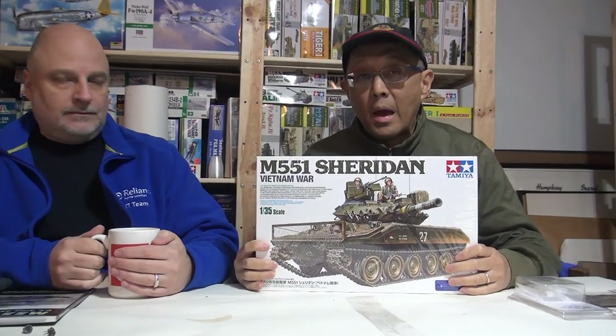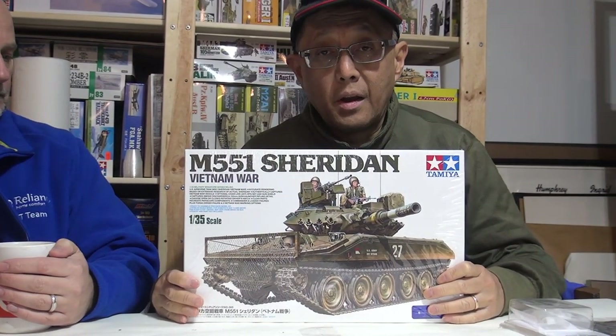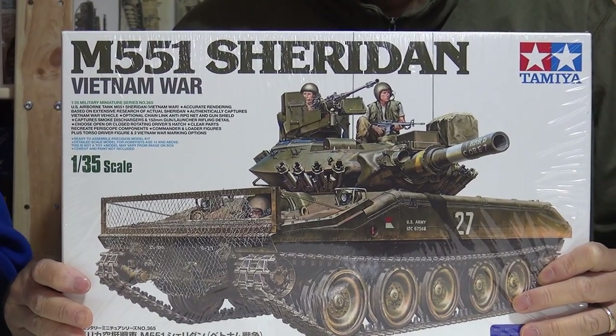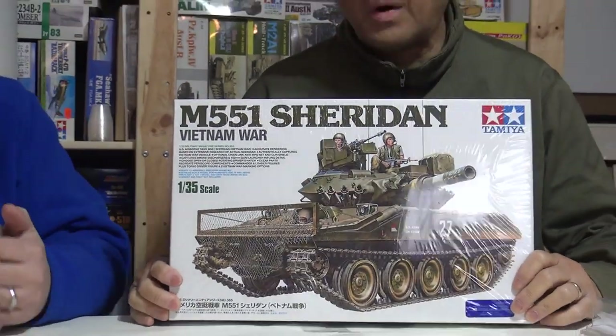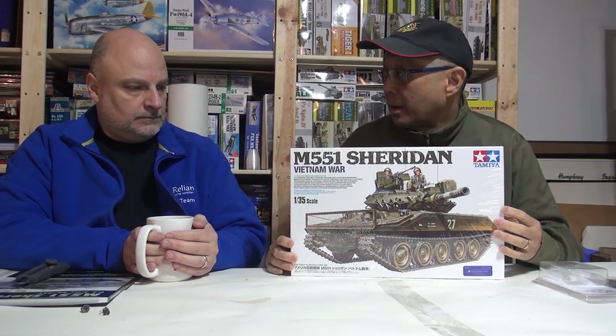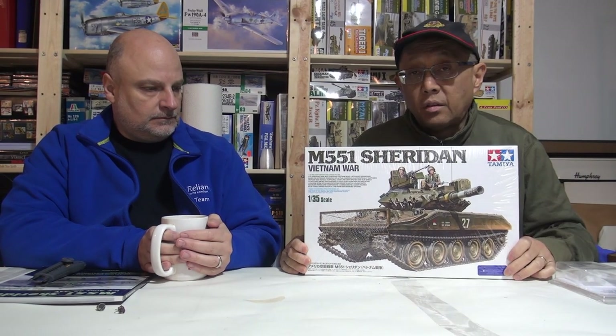Hi, welcome to Garage Studio Modelers. My name is Harvey Lowe and I'm with my good friend Dave Forrest and we're going to start a new project today. I'm going to start with this project — thank you Dave, you bought this for my birthday — a Tamiya Sheridan 1/35th scale. It's a subject matter, armor, that's closer to my familiarity. Some of you probably saw me build the Millennium Falcon.